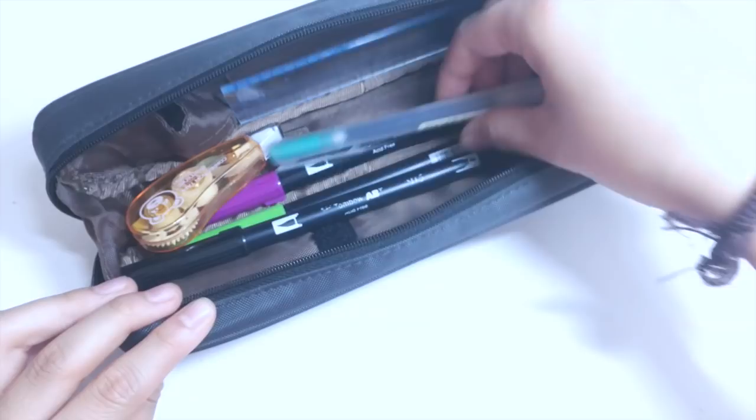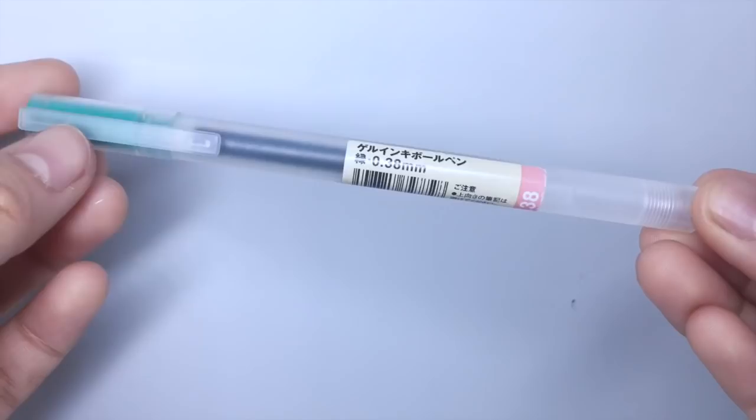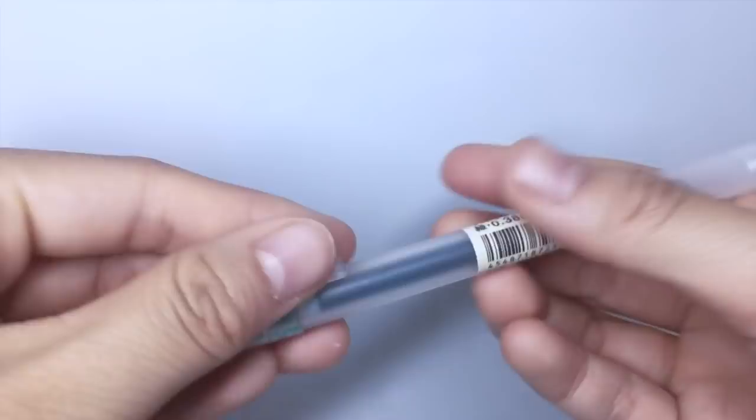And here I have a colored Muji pen. This is the dark green one in 0.38mm and it has the same problem with smudging, but other than that, the ink flows really smoothly.